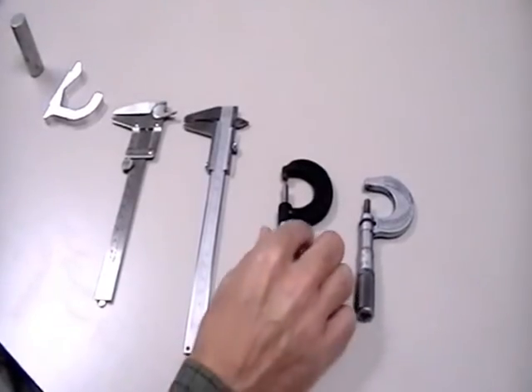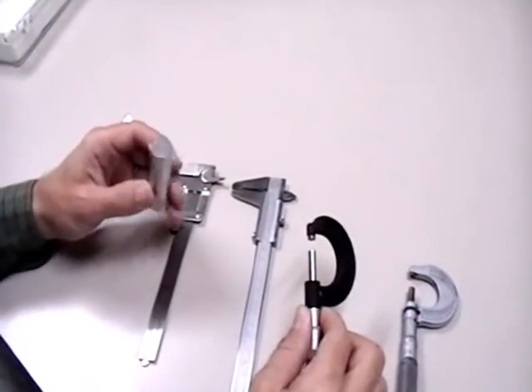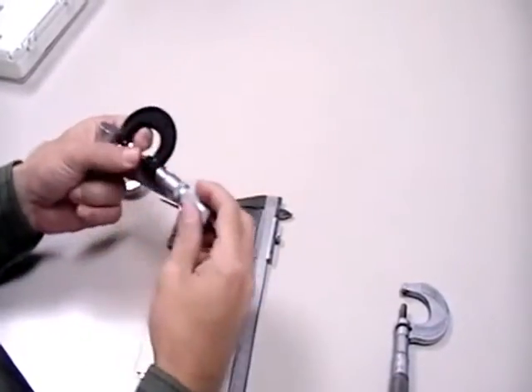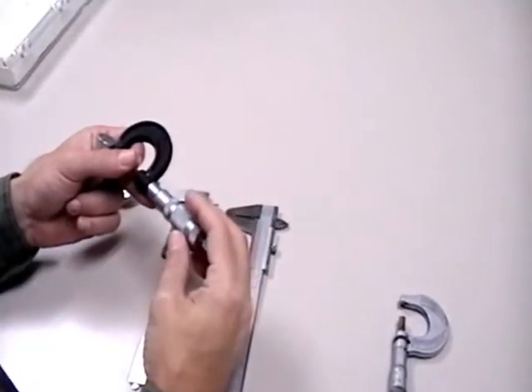We're going to use the micrometer first to measure the outer diameter of the cylinder. You use a micrometer when you need to make really high precision measurements. It's a threaded scale, so it allows you to make really small adjustments very easily.